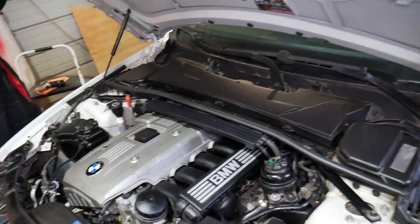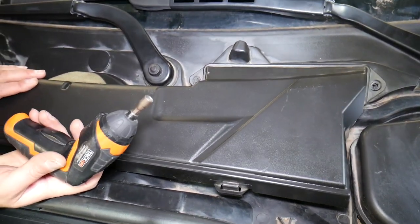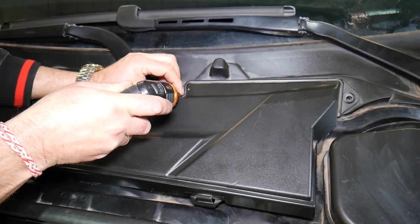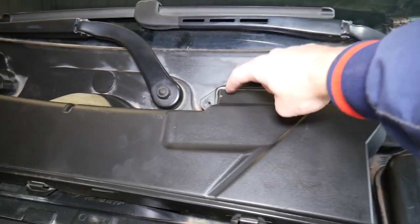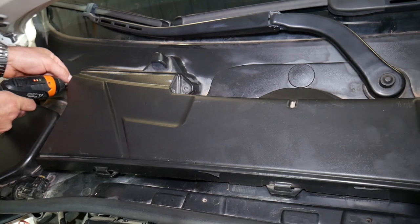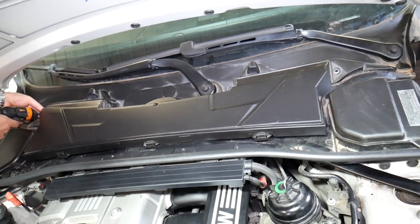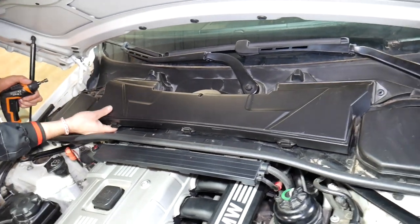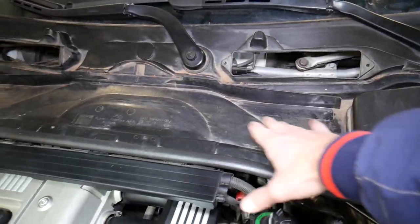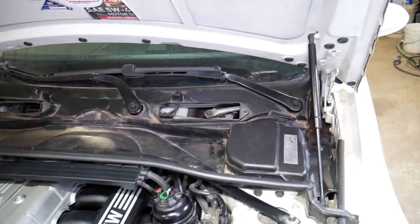First thing we're going to do is remove the cabin air filter. It's supposed to have four screws — one here with an 8mm socket, and one on the other side — but ours only has two because somebody didn't install the other two. Once the screws are out, pull the cabin air filter out. Sometimes you'll have leaves and dust in there, so clean it out. Okay, we got that out.